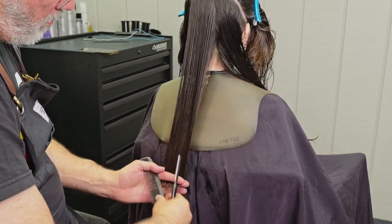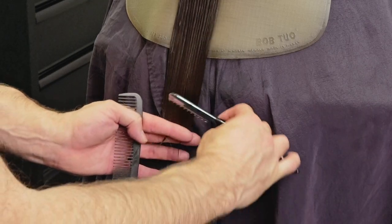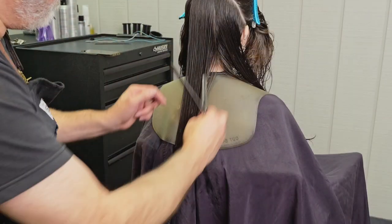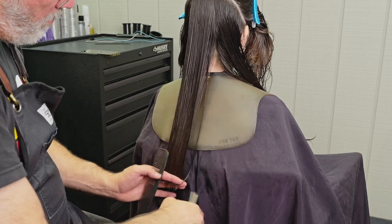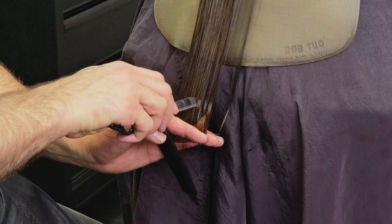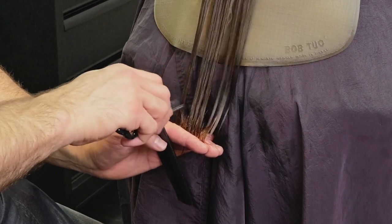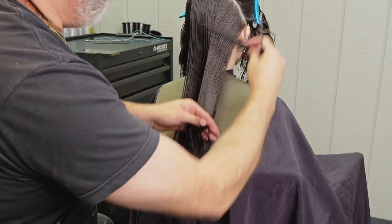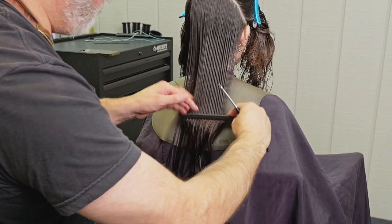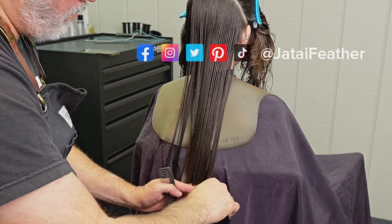Now I take my next section, which is a parallel part to my first section — from the occipital to the mastoid. This is going to go from the drop crown to the top of the ears. I'll use my guide underneath, then hold my fingers, cut the length, and then channel. I can channel and cut the length all at one time, I can cut the length and then channel, or I can channel and then cut the length — so I'm mixing it up throughout the whole thing.